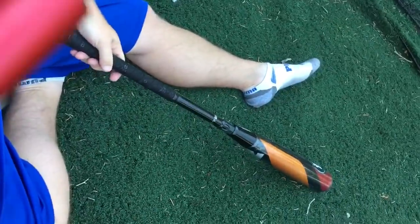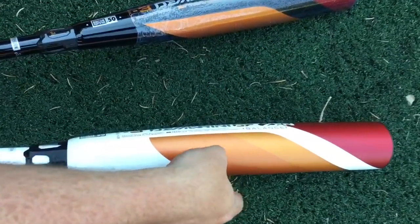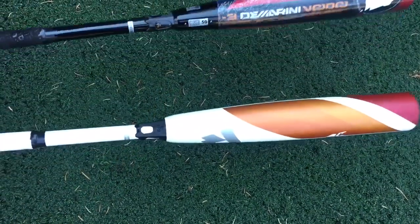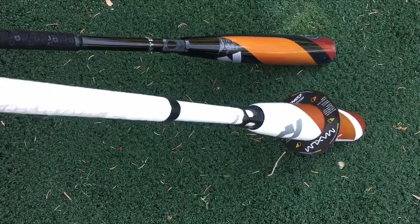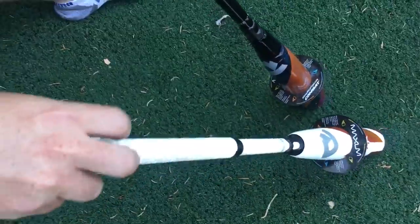Compare that to the Zen here. So the Zen is a two-piece composite — that's composite, that's aluminum. Can you hear that? So that's composite, and that really is the major difference: the barrel on this bat is different from the barrel on this bat. You're also going to find that because it's a bigger barrel and they can actually make it with a lighter swing weight, because it's composite, they can usually make the barrels bigger.